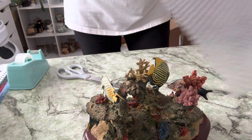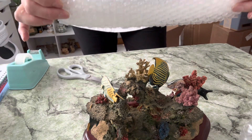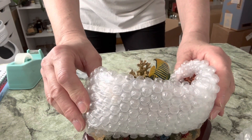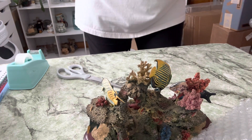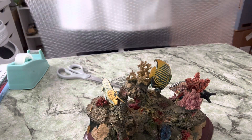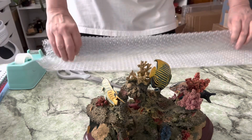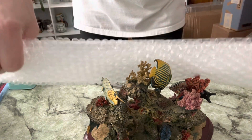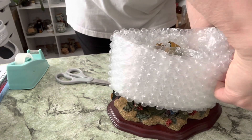I like to take my bubble wrap and fold it in thirds so that this is just one section of the bubble wrap. Actually, let me take that back — I'm going to take two sections of bubble wrap and then fold it in half like this and then fold it in half again. Then I am going to go all around and then tape it.